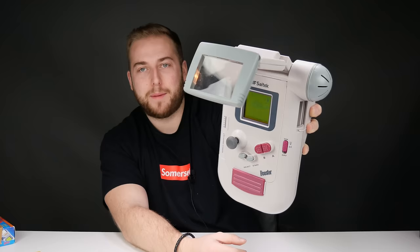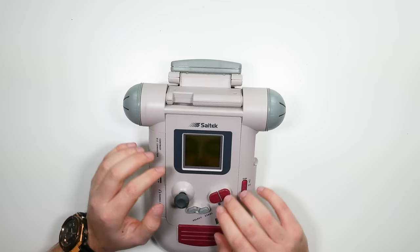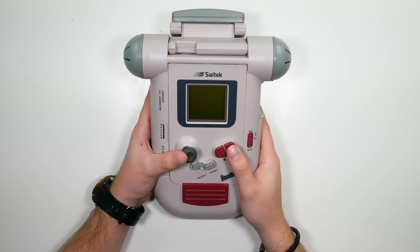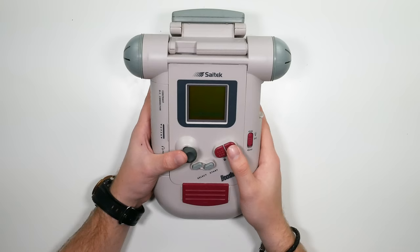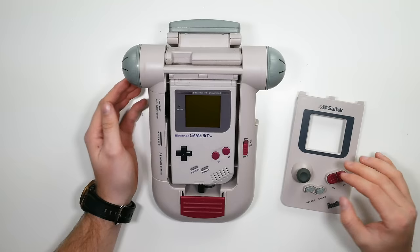These were the accessories people used to come out with in the nineties — what could we do to the Game Boy to make it better? Let's make it not portable and add this thing! I can just about hold it up, it's that heavy. This is why I love that era — they just didn't care, they were coming out with anything and everything. This is called the Saytec Booster Boy. They're incredibly hard to get boxed, and definitely a worthy pickup if you're into your Game Boy accessories.